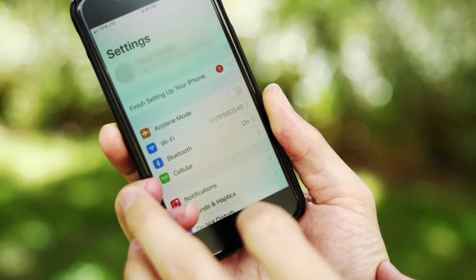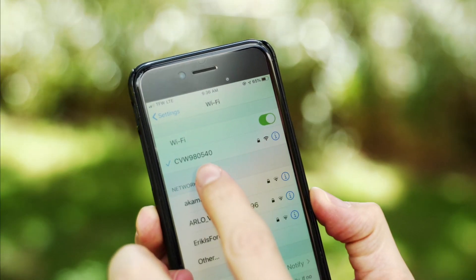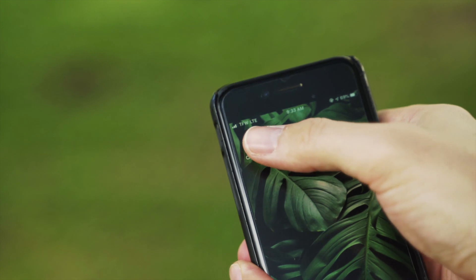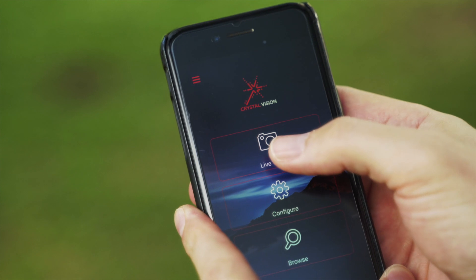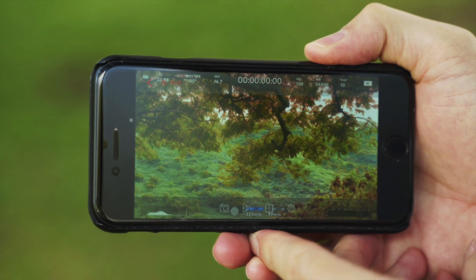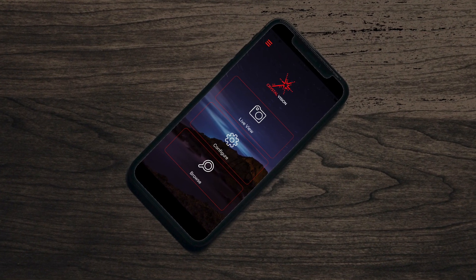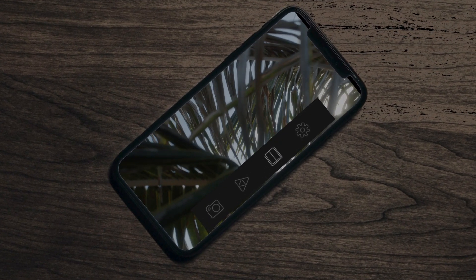After downloading the Crystal Vision app, you will need to go to your settings and make sure that you pair up your Wi-Fi with your unit. Then open the app, hit the live view, and you're ready to go. The app itself has some very nice features including taking a snapshot or even recording the images straight to your phone.